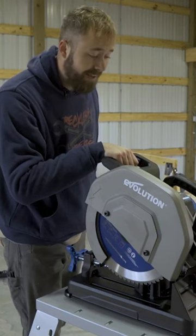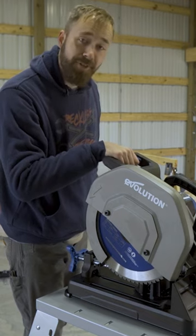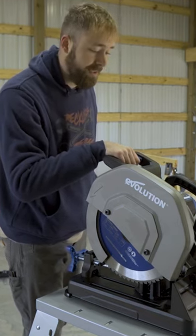In the power department, the very first time I plugged this saw in and turned it on, you could feel it right away in your hand that this thing has got some juice behind it.